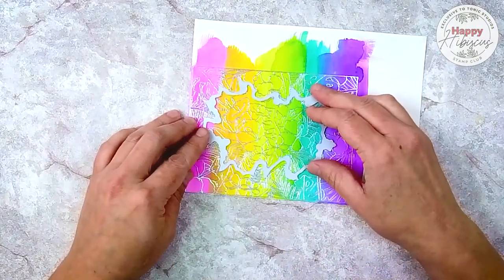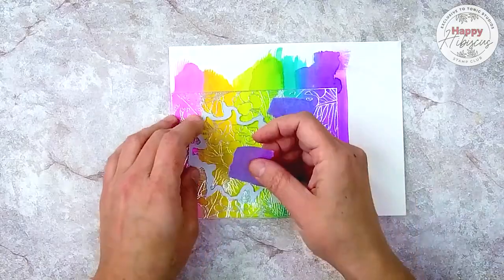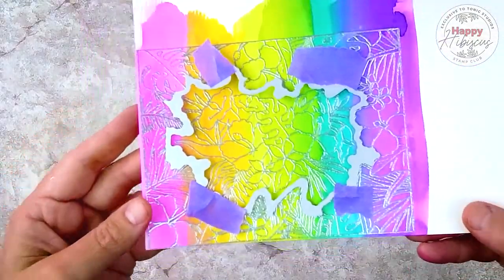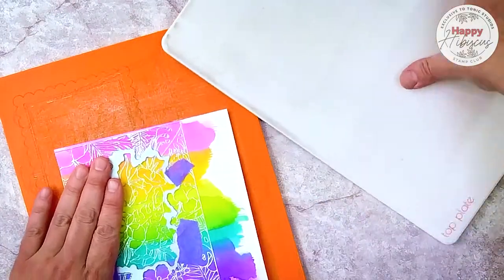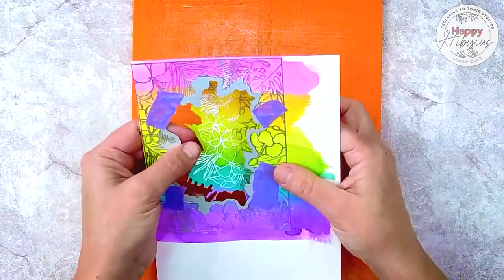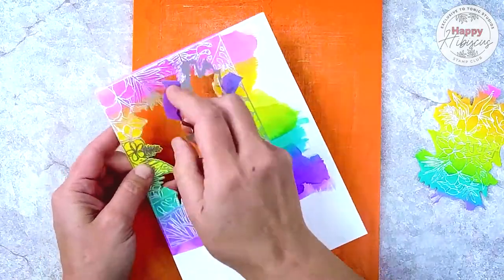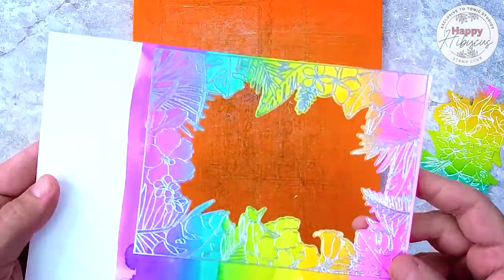Now I'm going to grab the die that cuts out the floral frame, which is the outer portion of this stamp. I aligned that with the outer portion of the stamp and taped it down. Now I'm going to run it through my die cut machine. I'm pressing that tape down firmly before I put the paper between my plates just to make sure that nothing shifts, and after I die cut it you can see that the centerpiece pops out, and as I remove my tape I'm left with the outer frame perfectly cut.